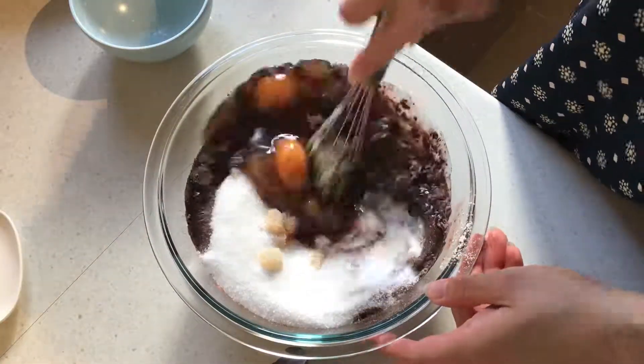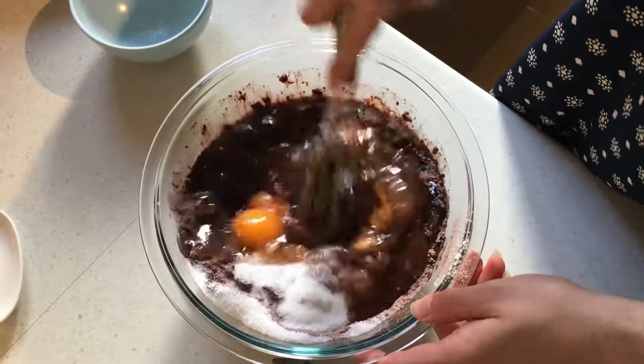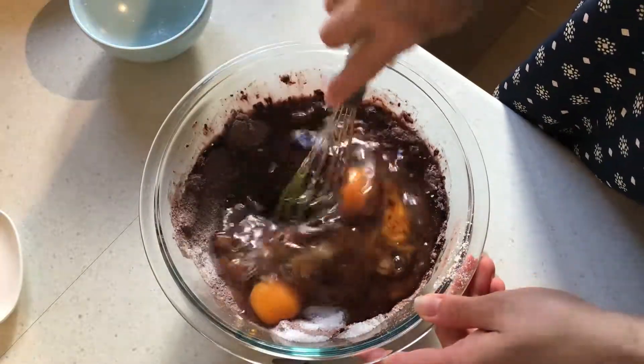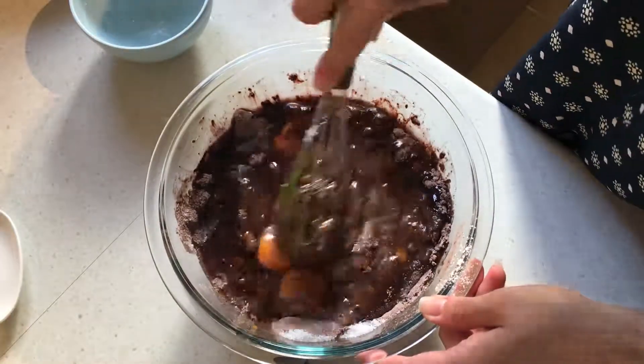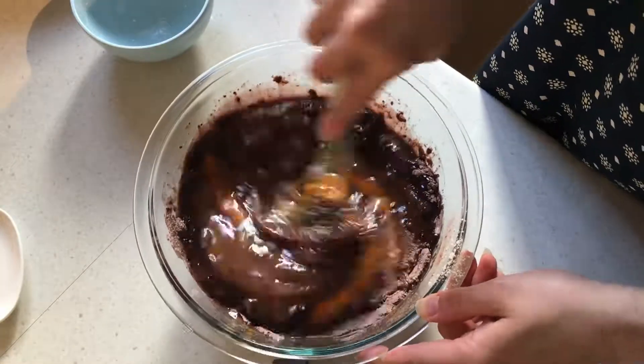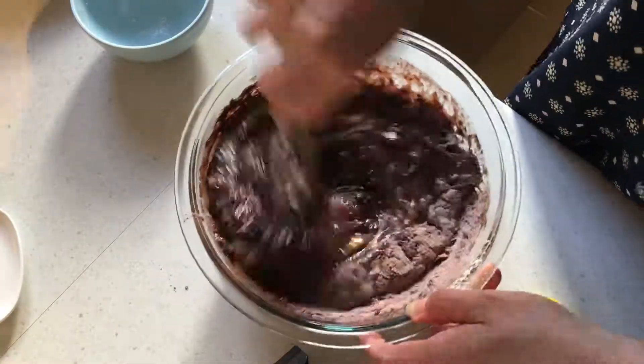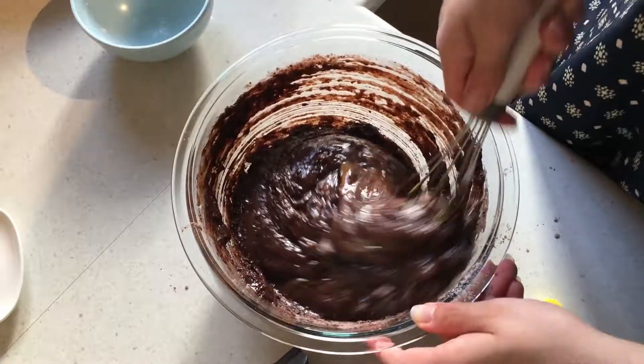Now what we need to do is get this nice and mixed up. You just want to mix it until there are no more dry spots. Other than that, we don't want to overmix it.